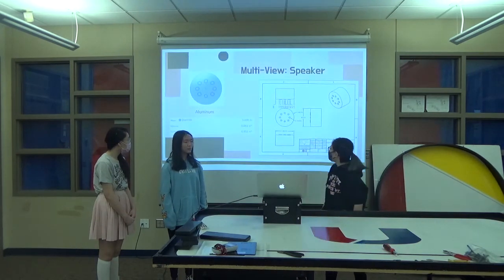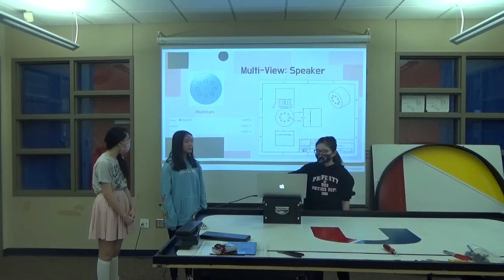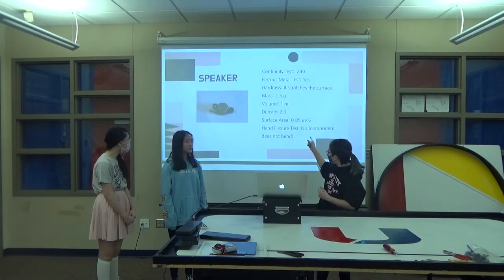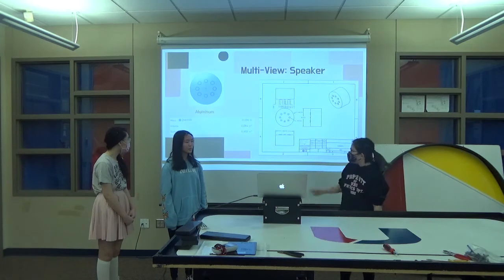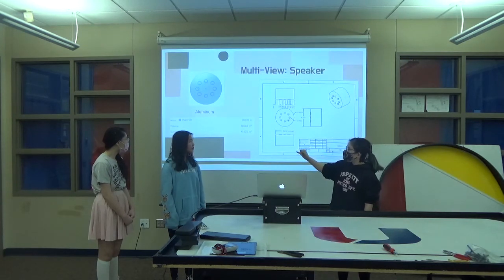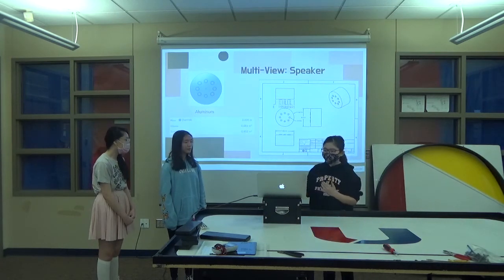And this is OnShape — the multi-view. Those are the material properties, which if you look are pretty close to the properties here. They're just off by a little bit. The type of metal I used is aluminum, which is why I think it's aluminum, because the properties are pretty close.